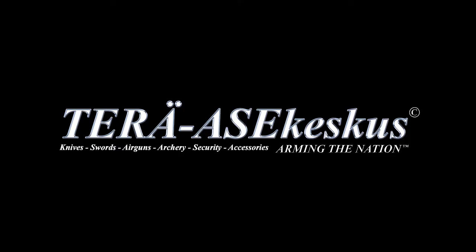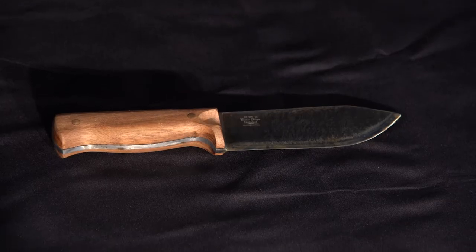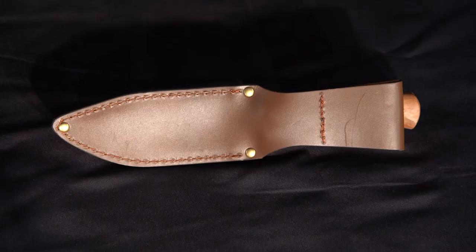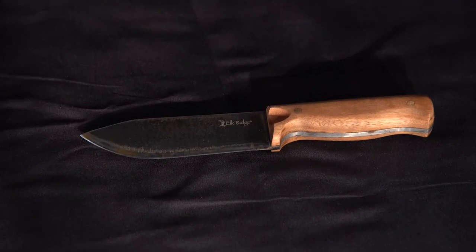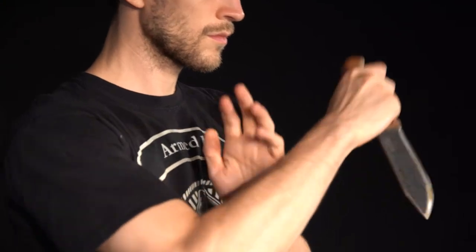My name is Rasmus Bendis, I'm with Tehrasa Keeskus and today we are reviewing the Elkridge Bushcraft. It's made of 65mm high carbon steel and a full tank construction with a cherry wood handle and a genuine leather sheath. It has a blade length of 13.9cm, an overall length of 25.4cm, and a blade thickness of 5mm.